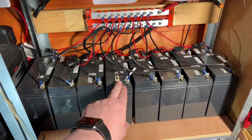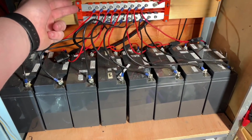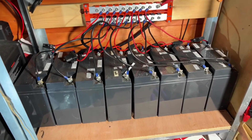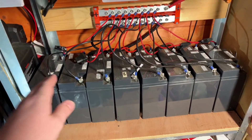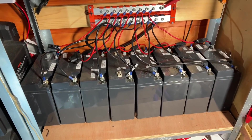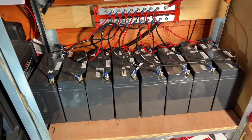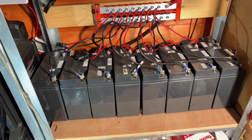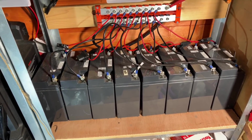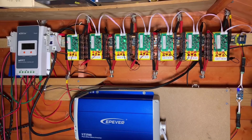Here is my 12 volt battery bank in the shed. I have 8 batteries all connected together with their negatives commoned on this bus bar and their positives commoned on that bus bar — all in parallel. Each one of these batteries has a capacity of 17 amp hours, so 8 times 17 gives us 136 amp hours total. The energy storage of this bank is 12 volts times 136 amp hours, which is 1,632 watt hours or 1.632 kilowatt hours.